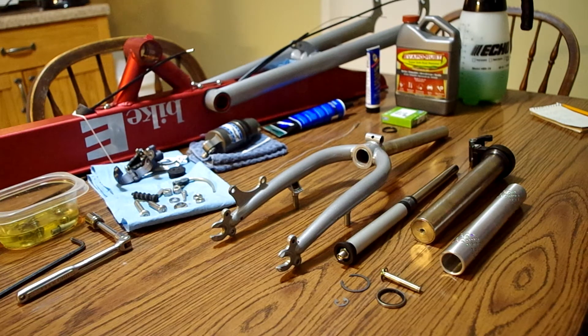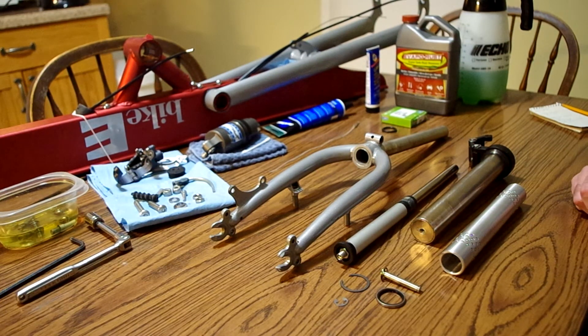I was surprised when I started taking it apart how little information there was on these bikes out there. Thankfully, I've been able to get a hold of a number of very knowledgeable folks on Facebook, and they've helped me very much through this. But that said, I haven't been able to find any videos or very little photography that show any of the working bits of this bike.